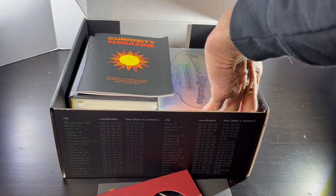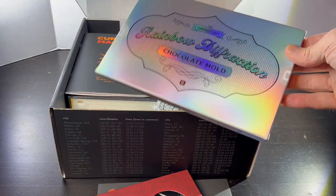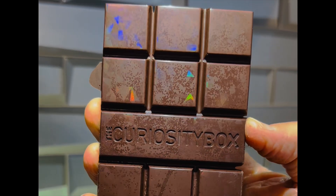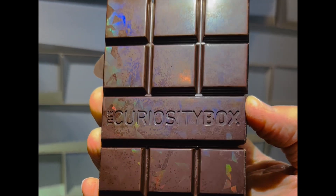If you want to get your own Curiosity Box to try this experiment and a bunch of others, check out the link in the description. And if you use the link, it'll provide support for this channel. Happy experimenting, everybody.